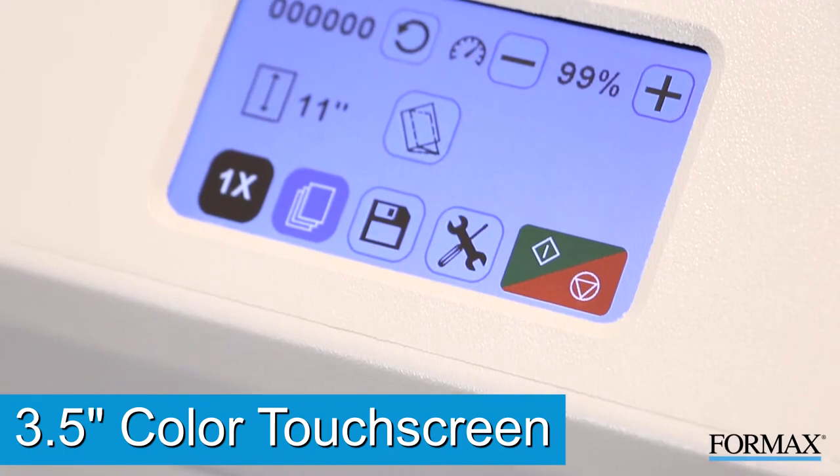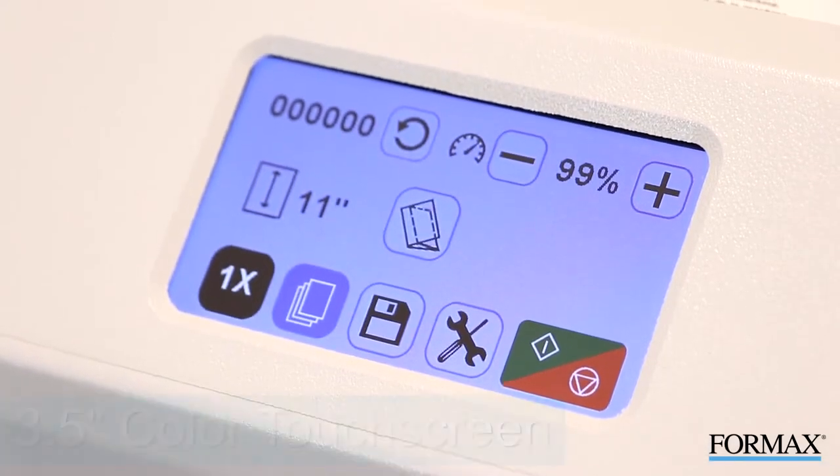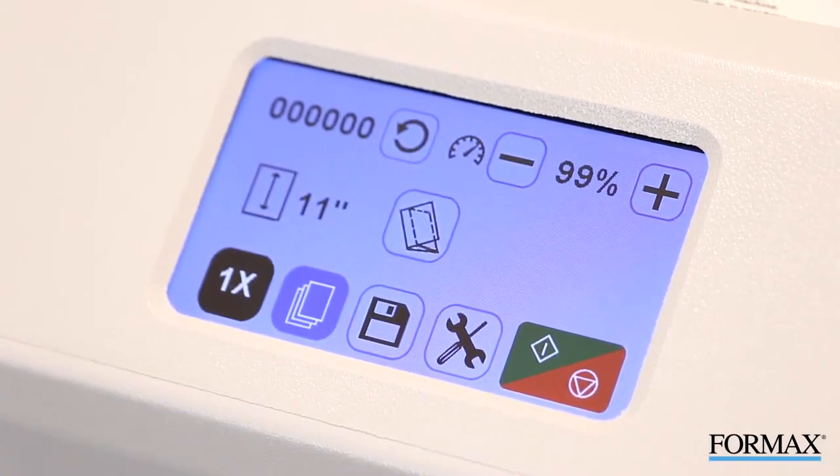The large 3.5-inch color touchscreen uses internationally recognized symbols to easily navigate through setup and operation.